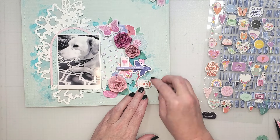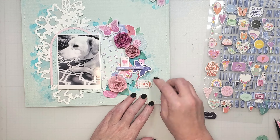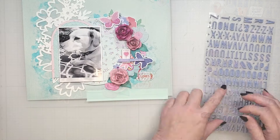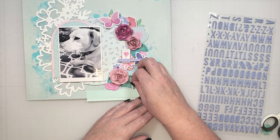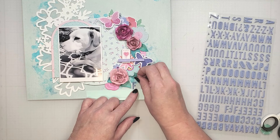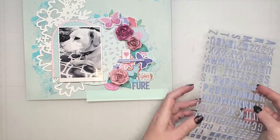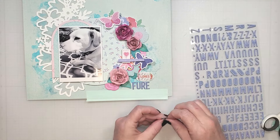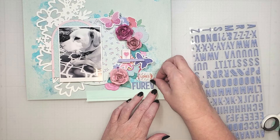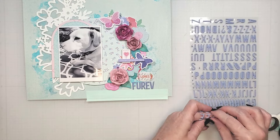The last element I want to add is a title on the lower part of my page. I'm going to bring in a floral puffy sticker that says 'All of me loves all of you.' Below that, I'm going to create the word 'forever' out of puffy letter stickers. I chose to spell it F-U-R, like puppy fur, instead of F-O-R to create more of a play on words. I'm going to finish this up with a few more elements and then I'll share the completed page with you.